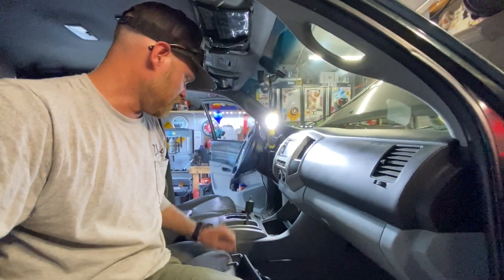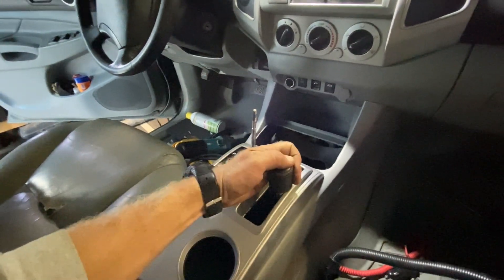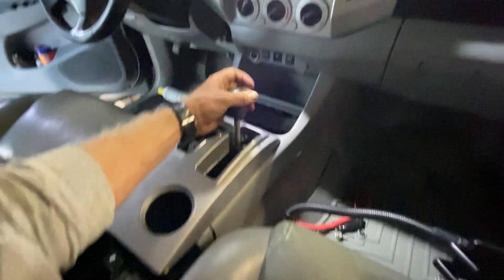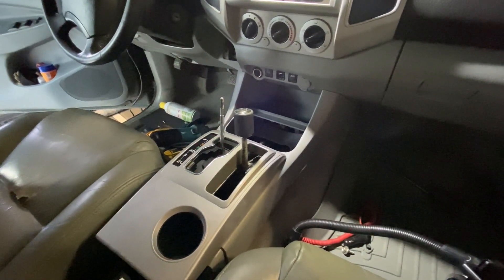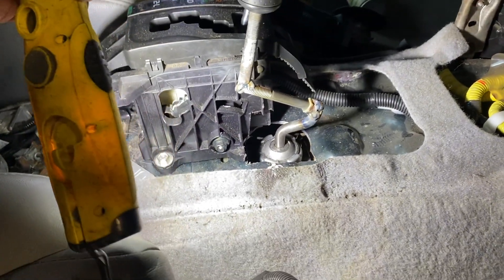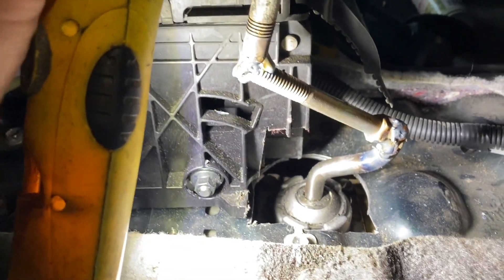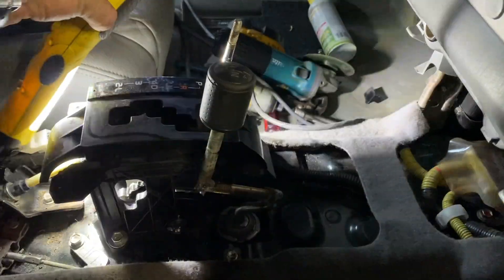All right guys, on try number like 7,652 - way too many sparks, way too many grinder disasters happening inside of what used to be a nice car. We now have this nifty deal. It rubs a little bit and I may adjust that one more time - I kind of just ran out of gas for tonight. We're done with all the electronic crap; now you can just shift like a grown-up, the way Toyota probably should have made it. I've got a little cleanup to do - don't mind all the burnt carpet, that was a slight unfortunate thing. It's all booger welded, I've got to clean it up and do one more slight adjustment because it rubs a tiny bit on the edge.